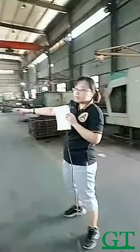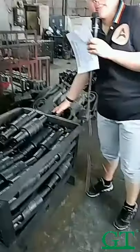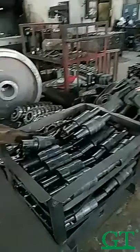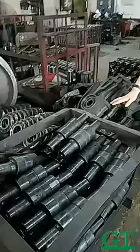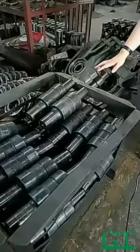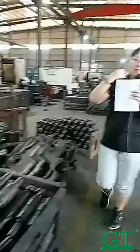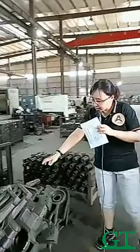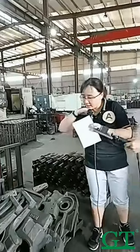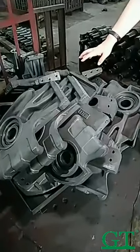Here are all the small parts of the idler. This is the shaft of the idler. They are making the heat treatment, so after the heat treatment their color is black. And this is the idler ear, or we call it a bracket — the idler bracket.